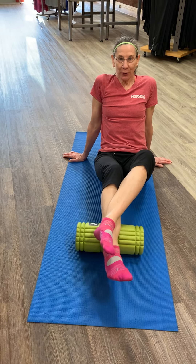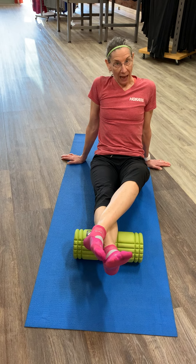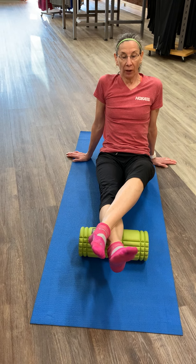Hi, I'm Susan doing a little trigger point demonstration. Always important to breathe and relax. Keep your foot and lower leg nice and relaxed.